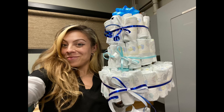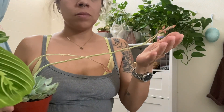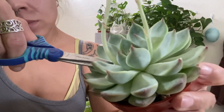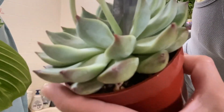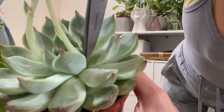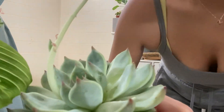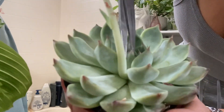Now for some plant care. This little beauty has grown quite a bit. I did some research and found that once your succulent has flowered, you should cut the blooms off — that's what I'm doing today. The reason is that the blooms will drain energy from the plant, so they're really not necessary, but I did enjoy them while they lasted.